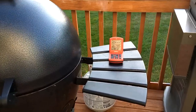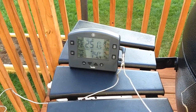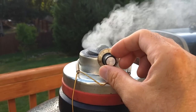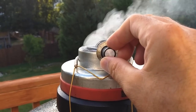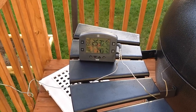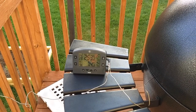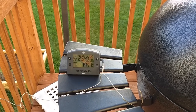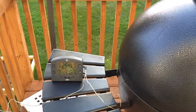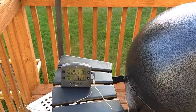We're at 32 minutes. We're at 250 and the temperature is still climbing. I'm gonna come over and manually shut the Tip-Top Temp just a little bit — now I'm at about 2. That should hopefully stop the temperature from climbing. It's okay if it gets up a little hotter — I'm okay with 275. From past experience, as soon as the meat goes on, the temperature is gonna drop back down.